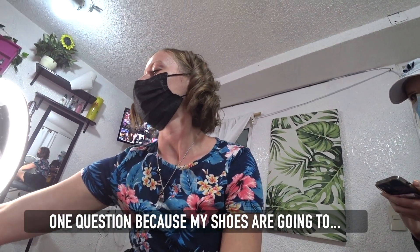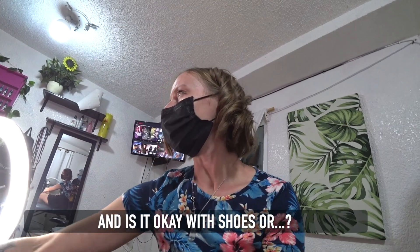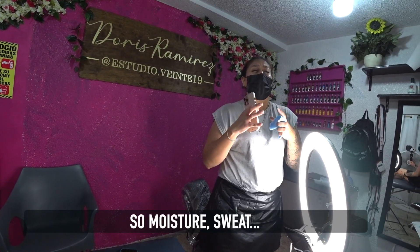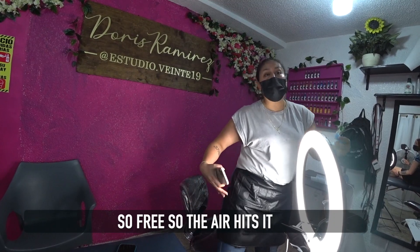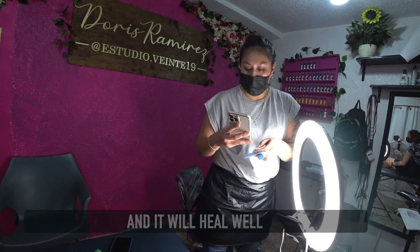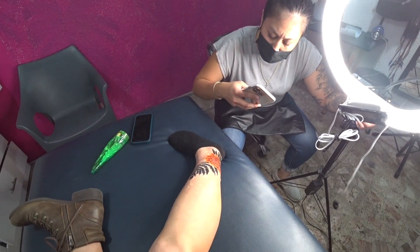My shoes are going to... Is it good with shoes? No, you have to be free. Humidity and sweaters can cause infection, so it's free — the air can hit it. So no shoes that don't fit.